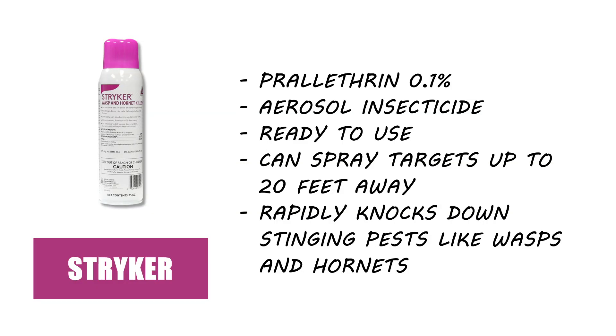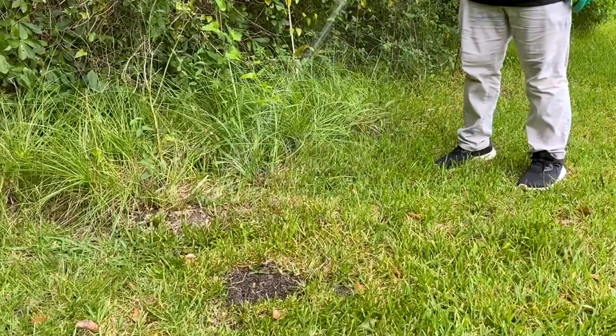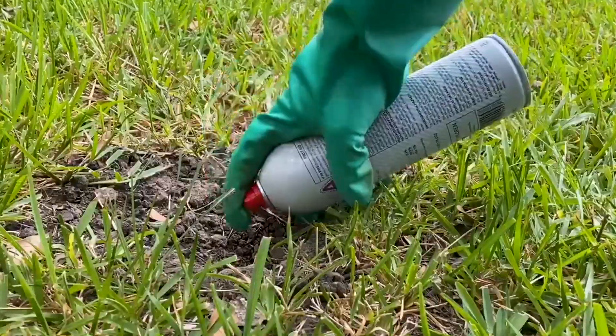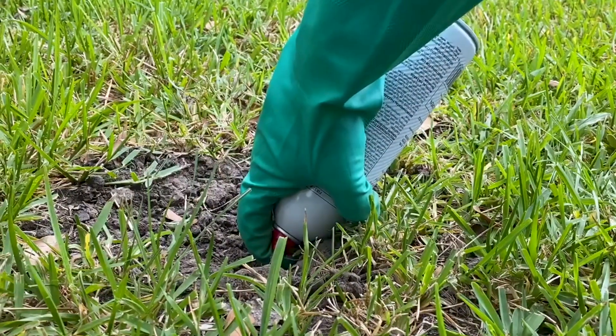Next, move on to use an insecticide like Striker Wasp and Hornet Killer. This product works to control stinging pests rapidly and can spray from a distance of about 20 feet. From about 6 to 15 feet away, drench any burrows you've spotted, then spray directly into the nest openings for about 6 to 8 seconds to wet all pests inside.